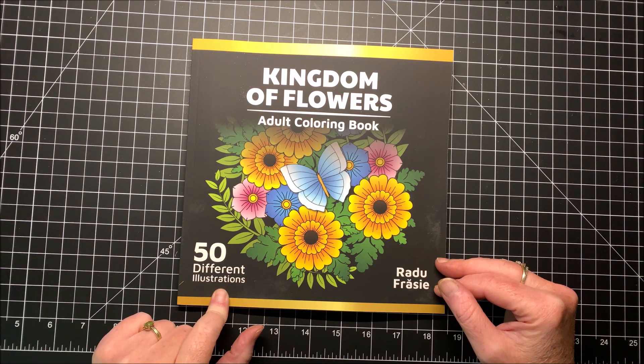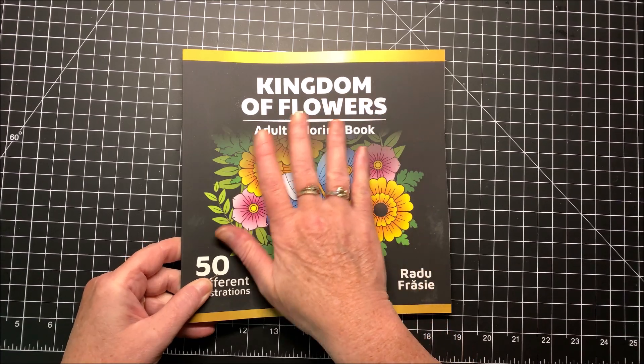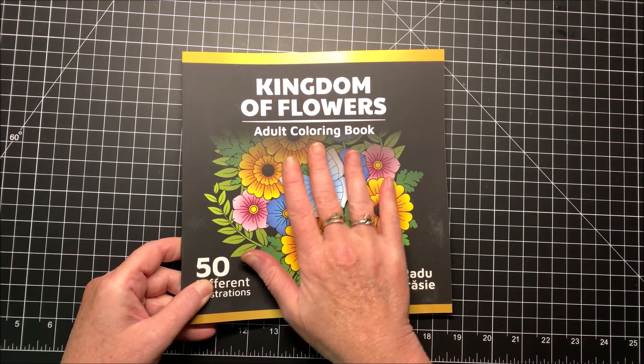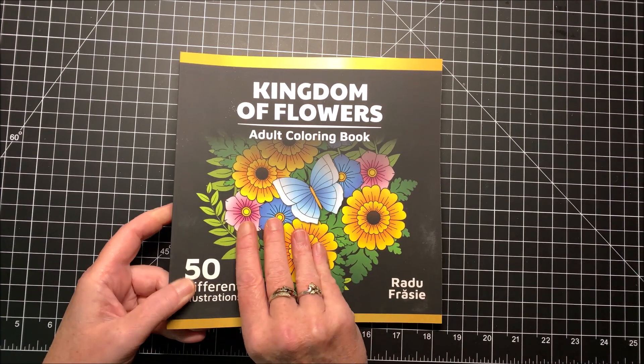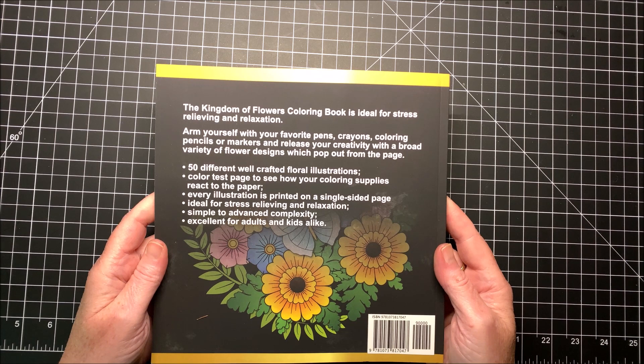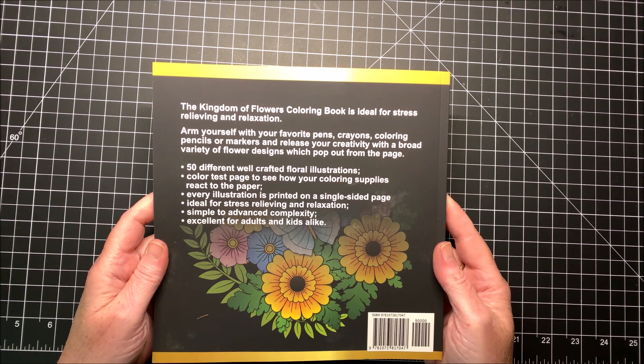There are 50 different illustrations in this book. It's got a matte kind of — not velvety feeling, but it's not the glossy cover like most of our coloring books have. And this is the back of the book. It says this book is ideal for stress relieving and relaxation.